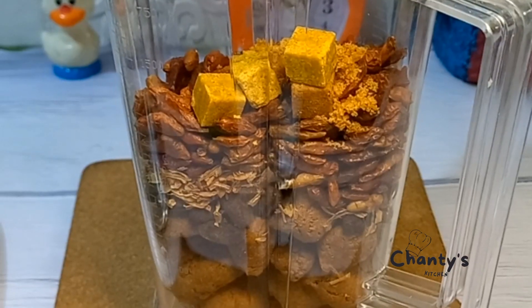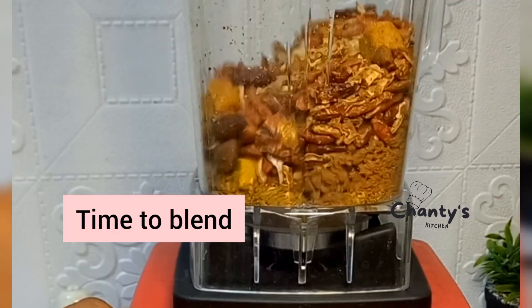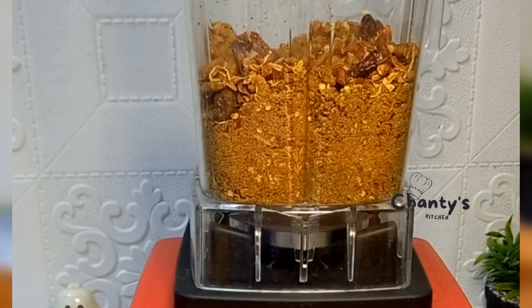We're going to blend now. Blend it until it is very smooth.